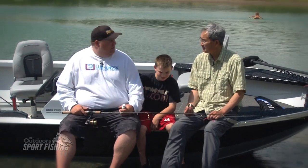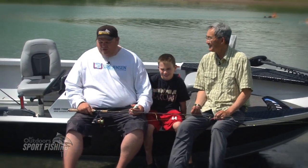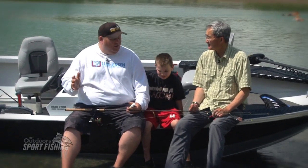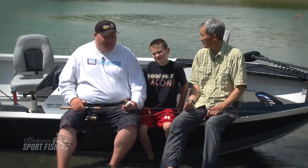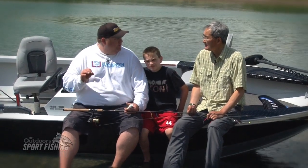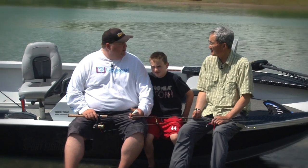We can't forget to mention the Kingfisher boat we fished off of again — a little overkill sometimes, but it performed really well. We had four people in the boat and didn't bump into anybody — very stable. Scotty manual downriggers with line counters were great for getting the precise depth, and the Yamaha motors got us around where we needed to go.